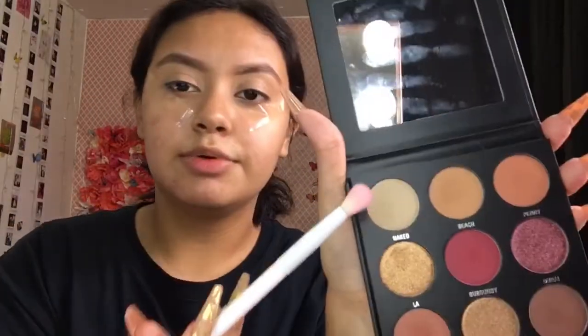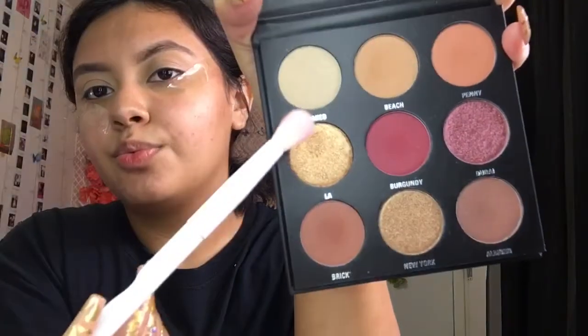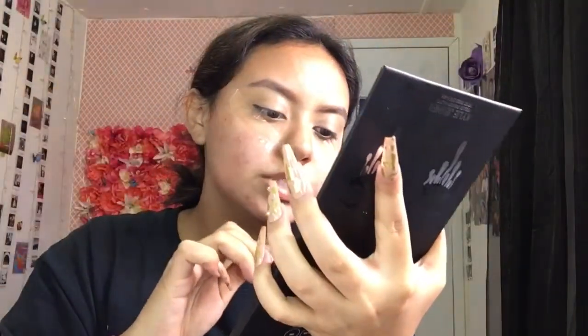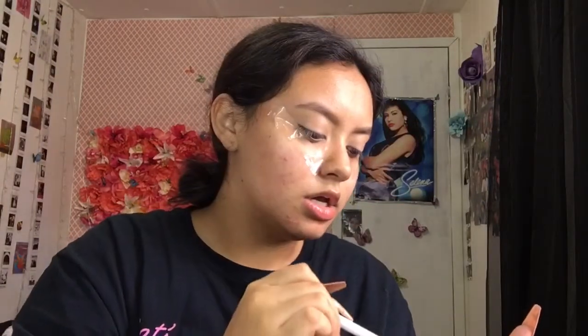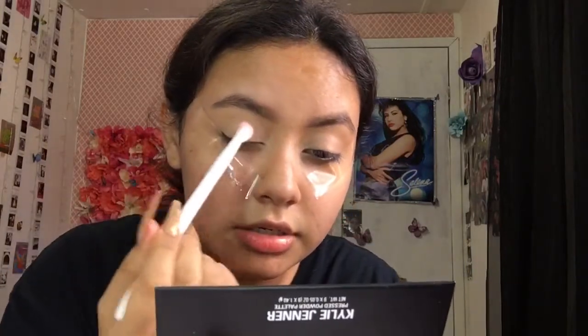The first shade we're going to take is called Naked — it's right here — and we're going to be starting with this on our whole eyelid. Just tap a little bit off the brush; you don't want too much on the eyelid. We're just going to pack it on there.